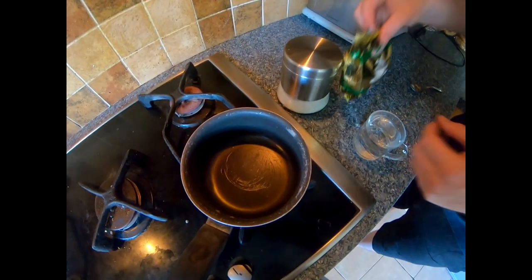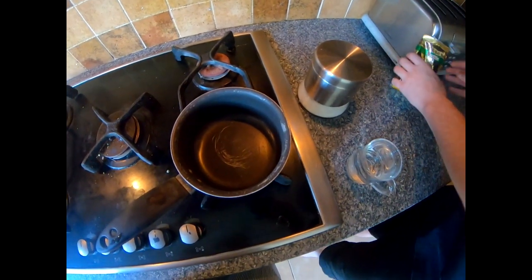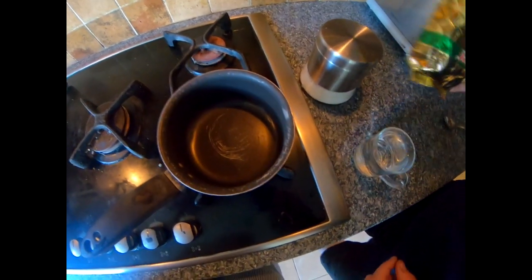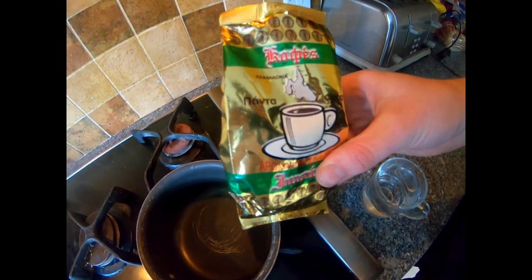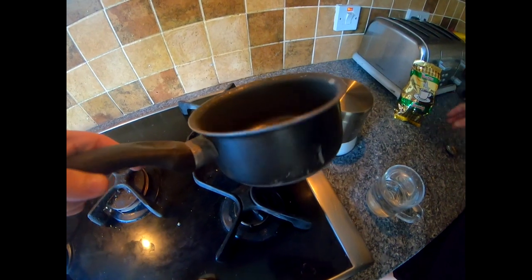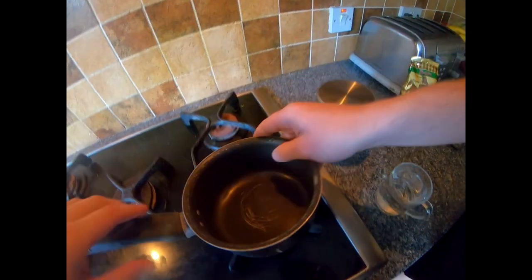So this is making Greek coffee without a briki. Been to Greece recently, really enjoyed the Greek coffee but I don't have a briki at home. I do however have this which you can buy on Amazon or wherever — just a normal small saucepan which we're essentially going to swap out for the briki, the smallest one I could find.